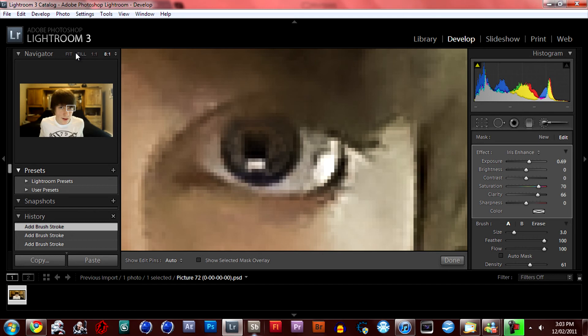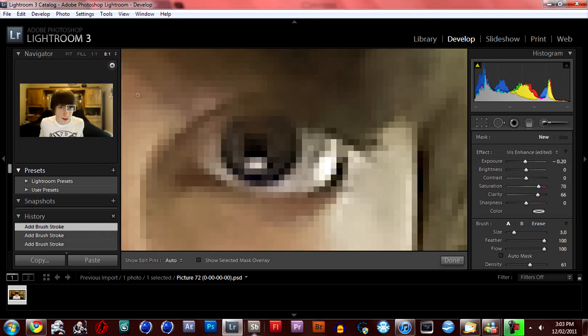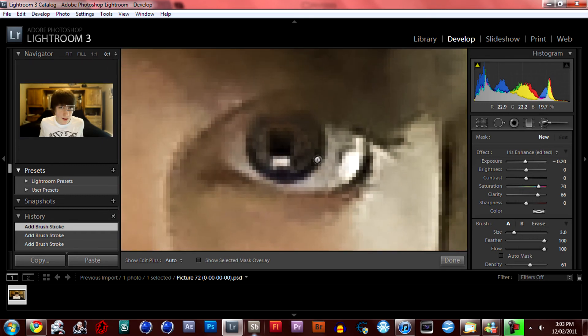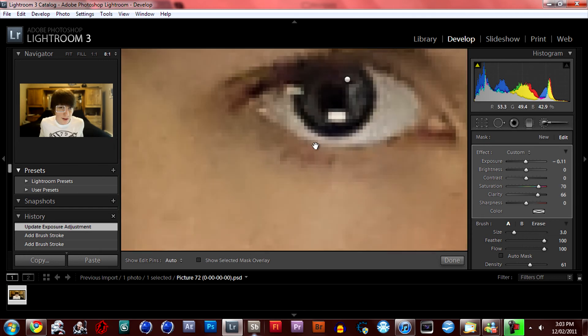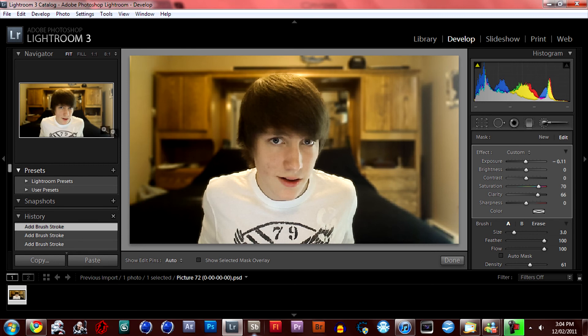Next, make a new brush setting. Make the exposure negative 0.2, go back in, and paint the outside edge of the iris to make it darker. Just make sure you don't get too much on the inner part. Adjust as needed — this doesn't really need much, but do it anyway. See how that looks — now my eyes really pop.